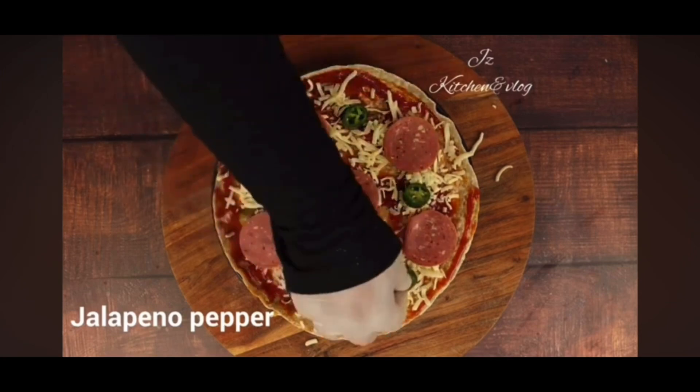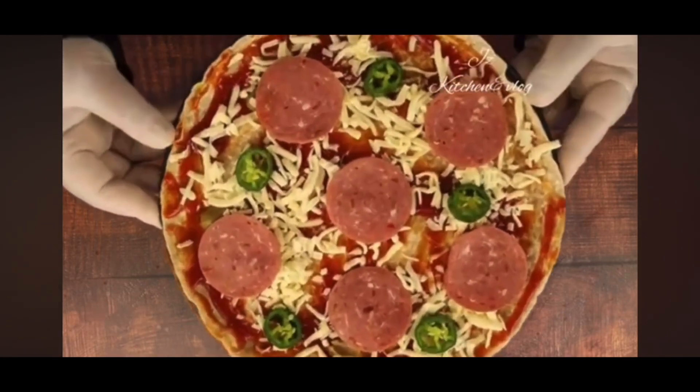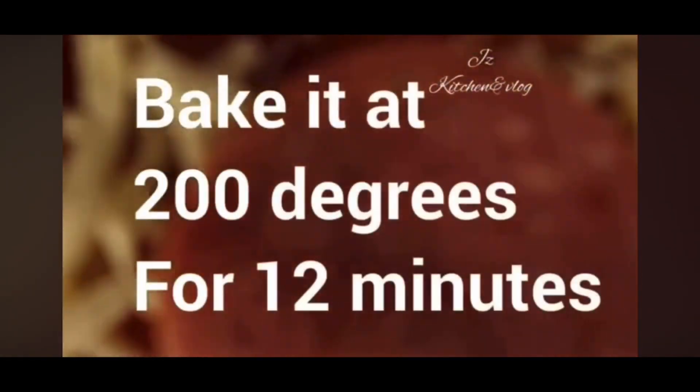If you don't like it, I will add a little bit of cheese. I will skip it.